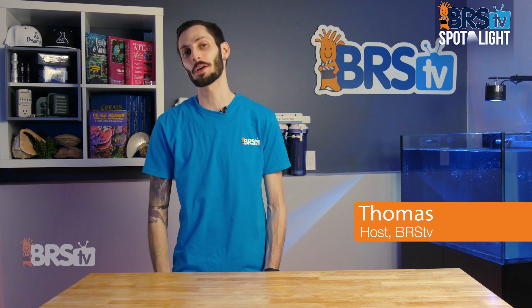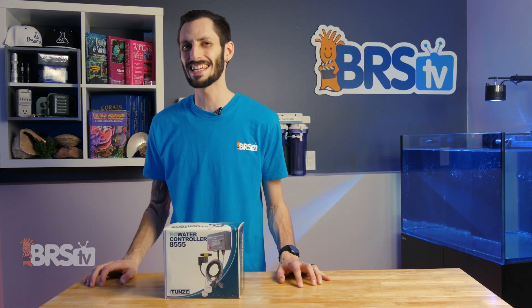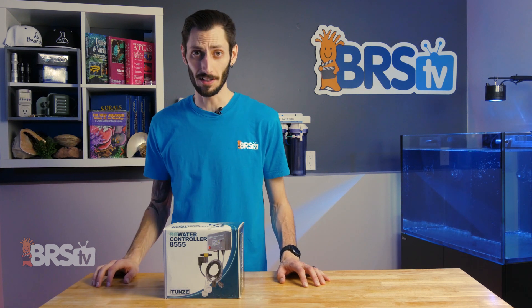Hey, it's Thomas here, and today we're doing a quick review on the Tunes RO Water Controller. If you burn through DI resin a little bit faster than you think you should — or even a lot faster — this little device can help.